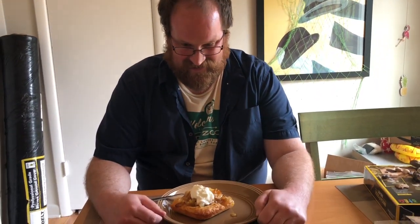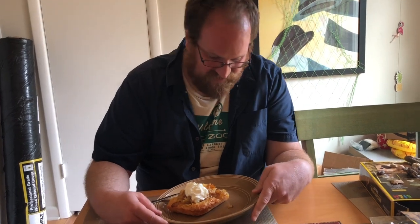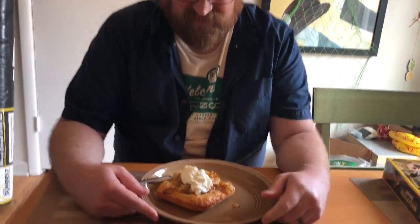Here it is — Amish onion cake. It looks pretty neat, I must say.